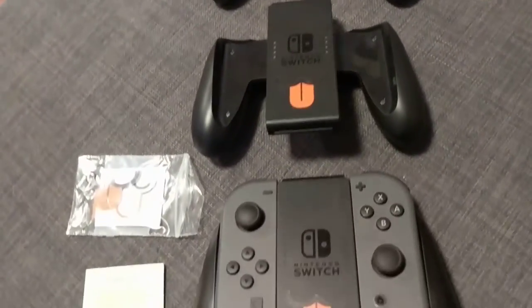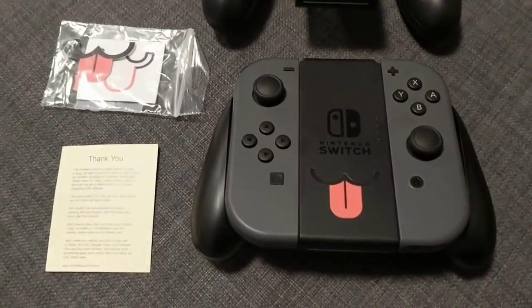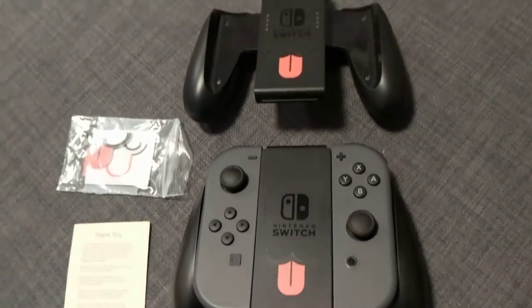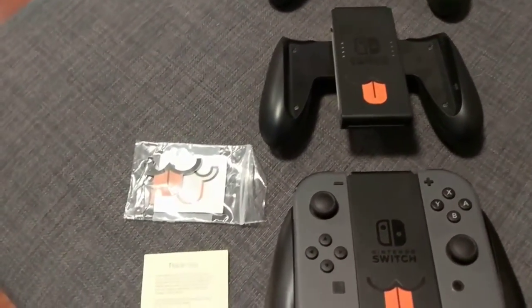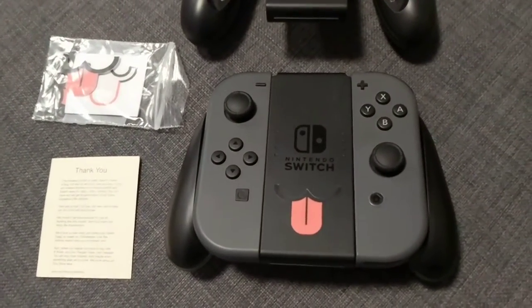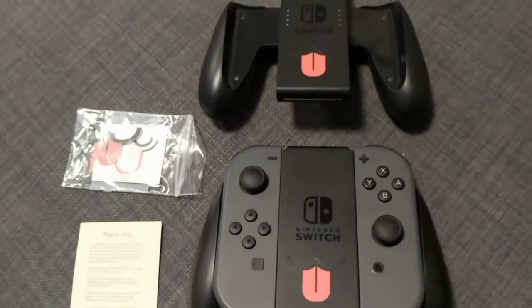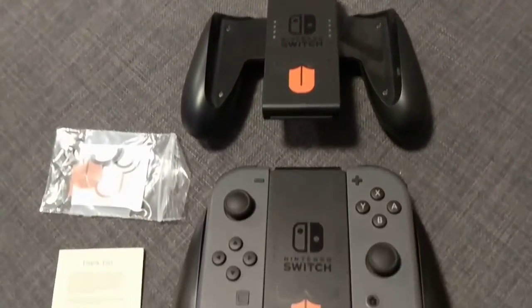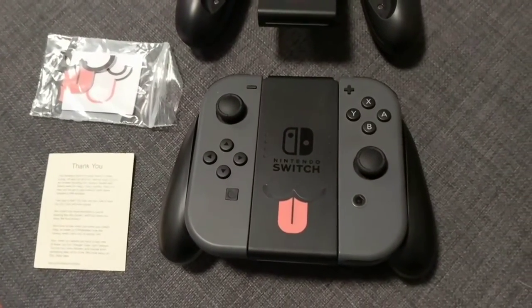Thank you guys for continuing to watch. The Switch giveaway is coming, so keep watching, guys. I will be making the announcement very soon, and there are going to be certain rules. I'll explain what those rules are once I make the final contest video at the end of the month. Thank you guys for watching Technability, your source for no-nonsense tech. My name is Barge. Have a good one.